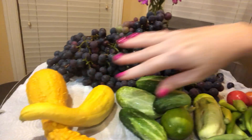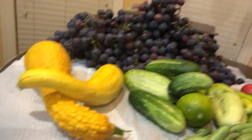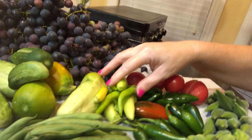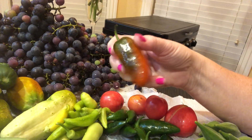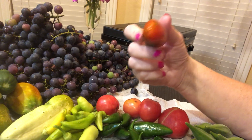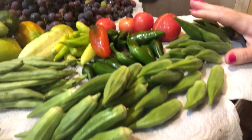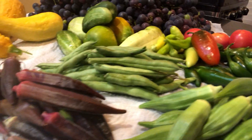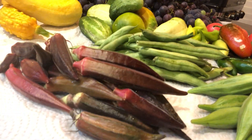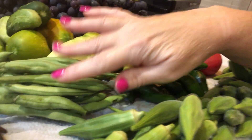Got some yellow squash, cucumbers, banana peppers, jalapeño peppers, and one overripe and one ripe jalapeño pepper — but that's going to be hot! Tomatoes, green okra, purple okra — that one's my favorite — and green beans. I love cooking and eating with the garden harvest on the table.